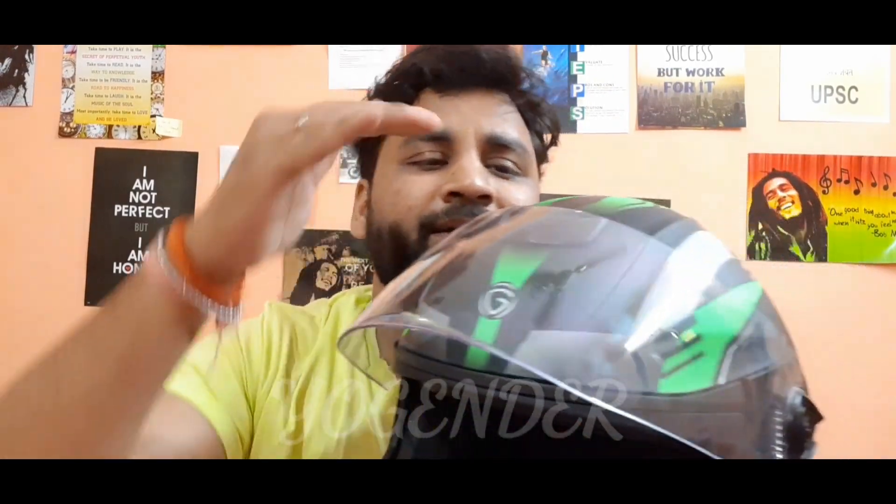My request is that it is very costly but it is very useful, because you can get double visor, air passing, and washable paddings. It is very important because we have long rides — as riders understand, on long rides dust gets into the paddings inside, so you can understand how important washable paddings are. Like, subscribe, and love my channel!